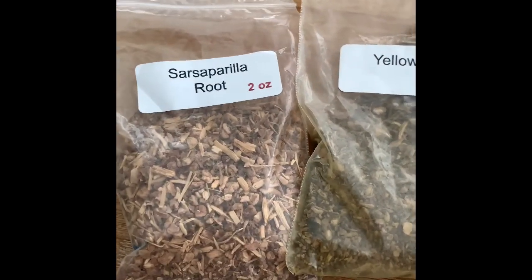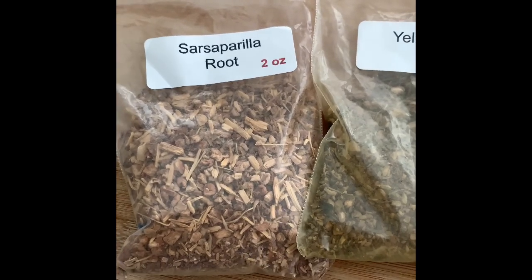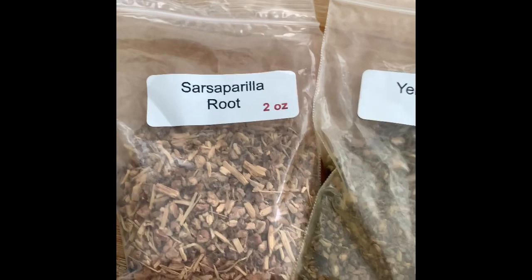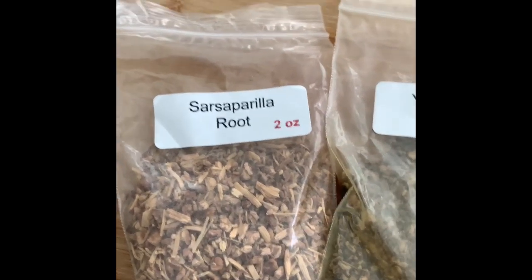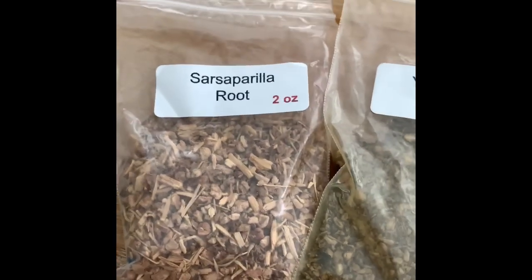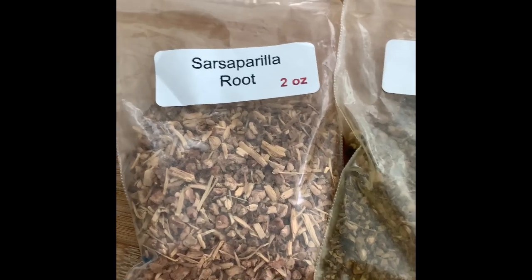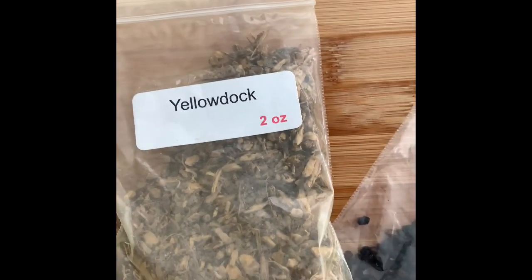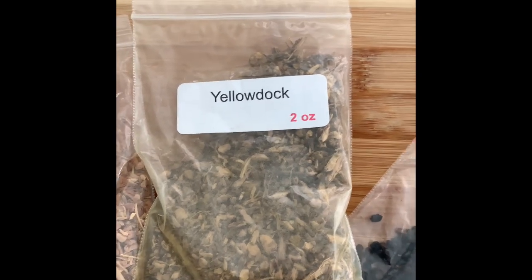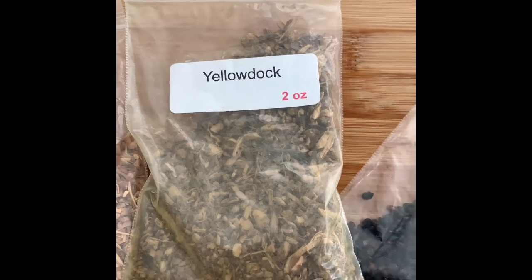Now these three beauties — I get them in their natural state and I make a tea bag out of them. Sarsaparilla is known for aiding with skin diseases and boosting your immune system. Because I suffer from hives, I add it to my tea. Yellow dock is known to help with inflammation and respiratory conditions.